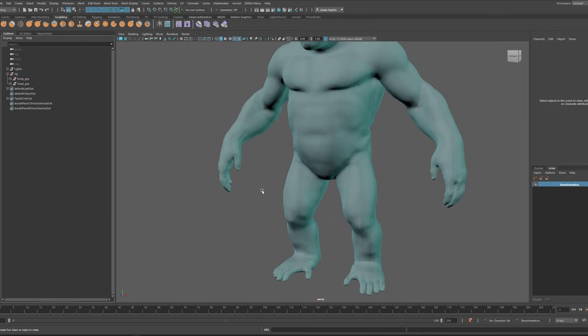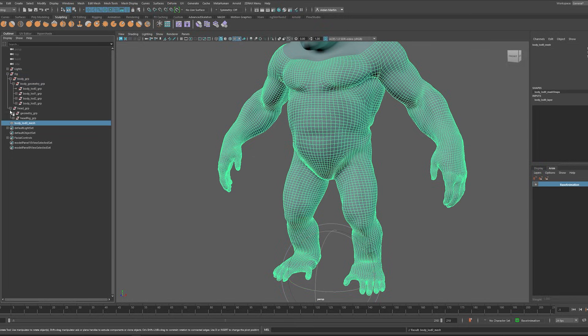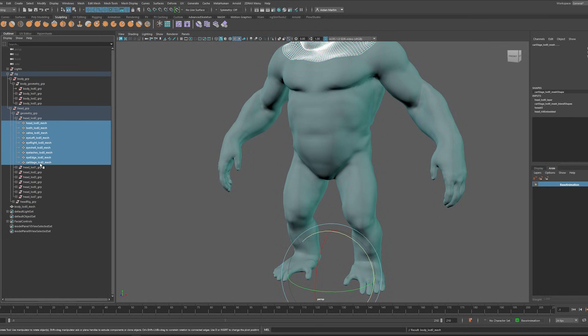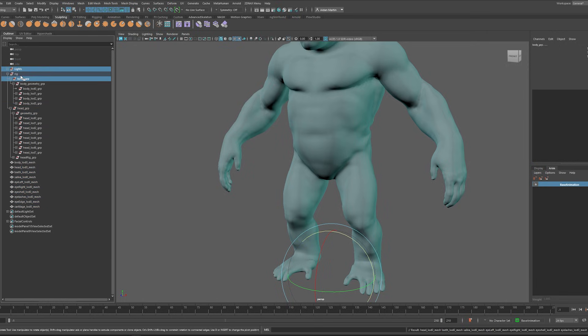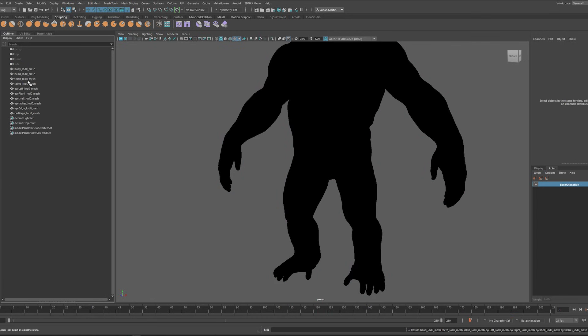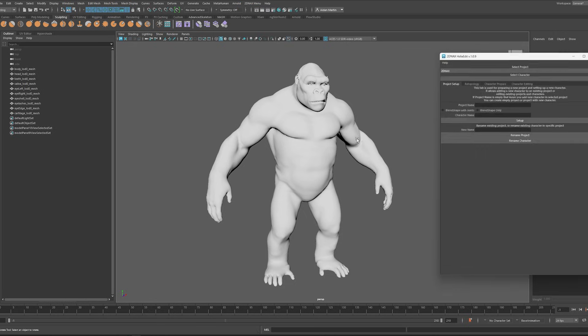I'm going to delete all the joints — I don't want them. I'm going to get the body mesh, the head zero, or the LOD zero head mesh, and get all that stuff — I am deleting everything else. Now that I have all these pieces, I go to the 2DNAX menu, which is the HelixEdit plugin, and open the character editor.